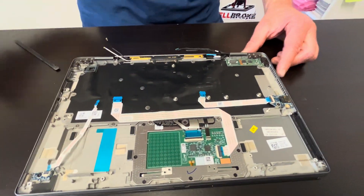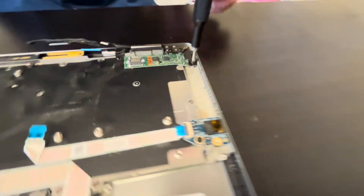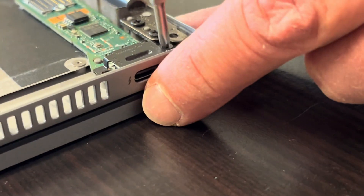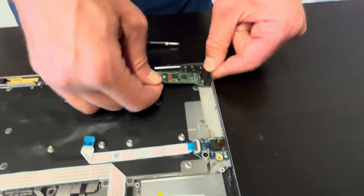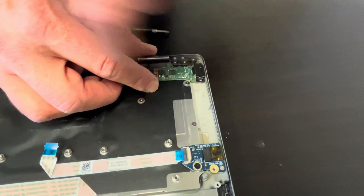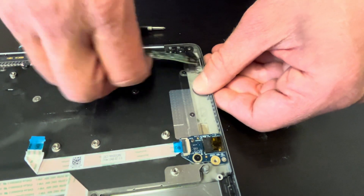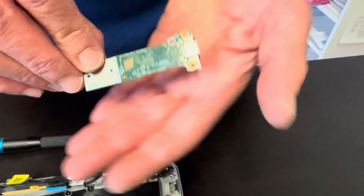Now we can take out our DC power jack. If your laptop isn't getting power and the jack is broken, this is how you can fix it. Here we have the part number.